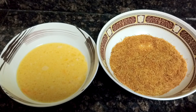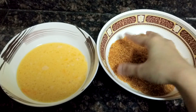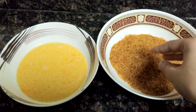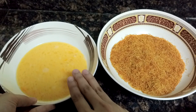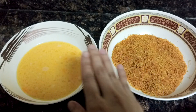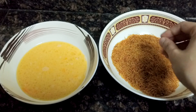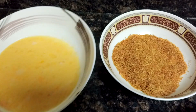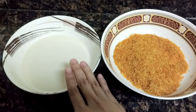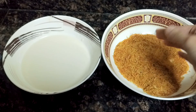For the coating of the Russian kebab you need this sev or vermicelli — it is brown in color and you should crush it. You also need beaten egg. This will be the coating for the non-veg Russian kebab: first dip in egg, then coat with the brown sev. For the veg kebab, I have made a paste of all-purpose flour mixed with water — dip in this and then coat with the brown sev.